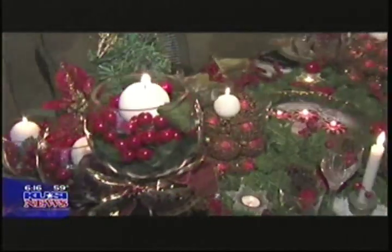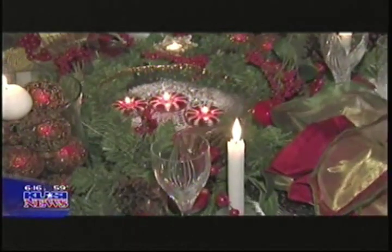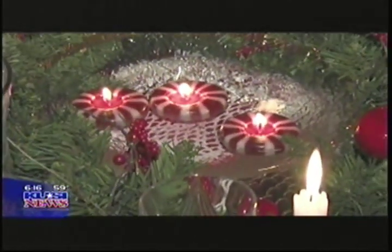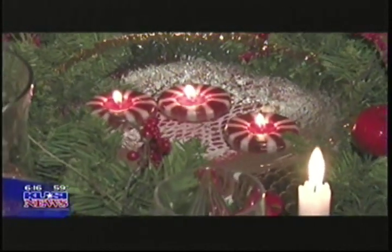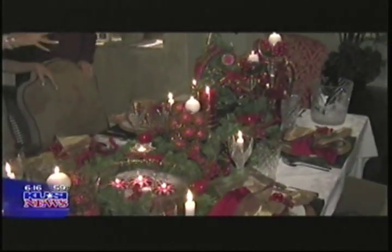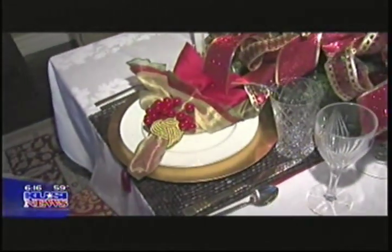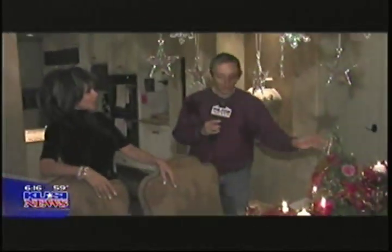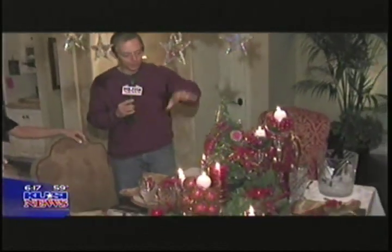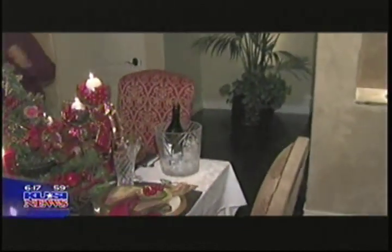And then you top it off with the accessories — the little snowflake candles. The beauty of this is that you can use almost everything on this table for the next holiday or celebration, and all you're replacing is the centerpiece and perhaps one of the colors of the napkins and some of the napkin rings. I love this — and you did all of this with pennies. Absolutely — just from the drugstore, craft store, and discount store.